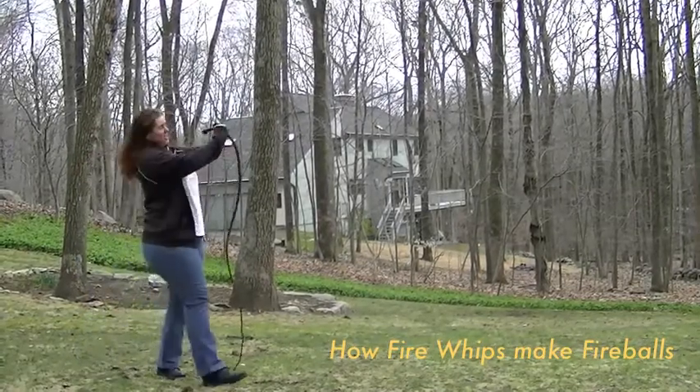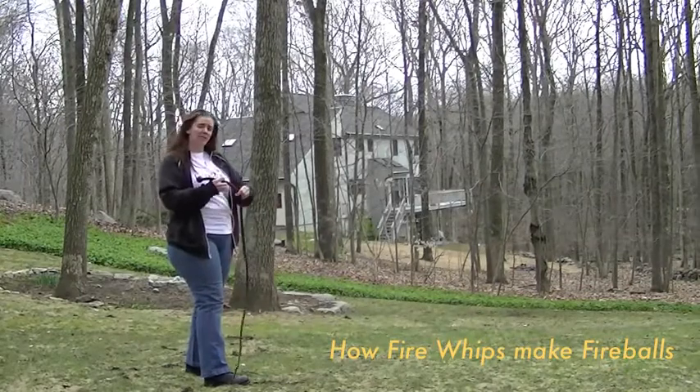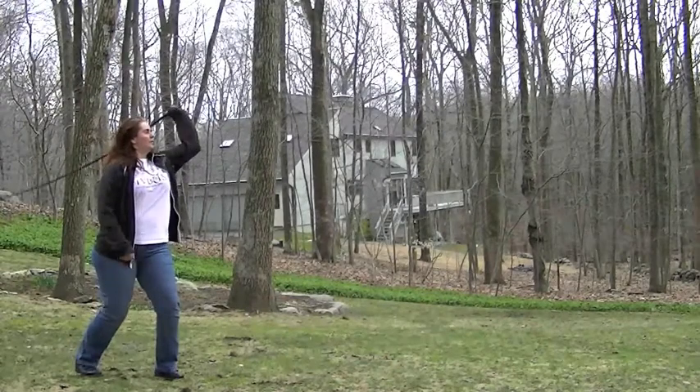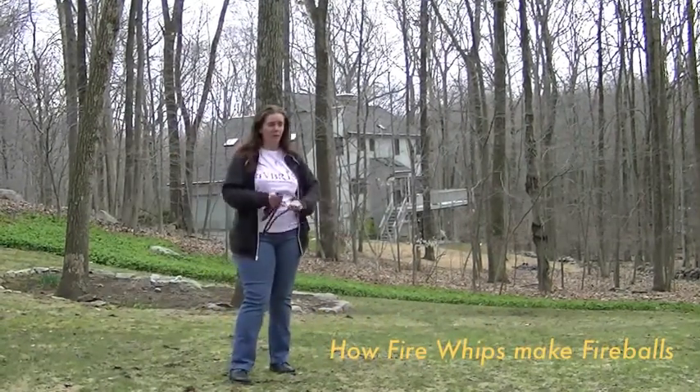And as you can see, it made a spray of mist, which when it's on fire, will take the fire with it and shoots the fuel into the air, keeping it on fire very much in the same way that fire breathers do it. And that is how a fireball is made with a fire whip.